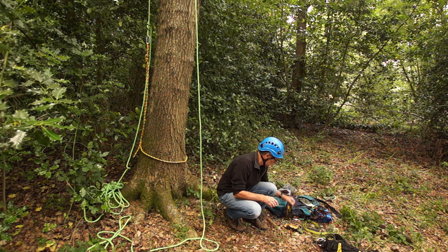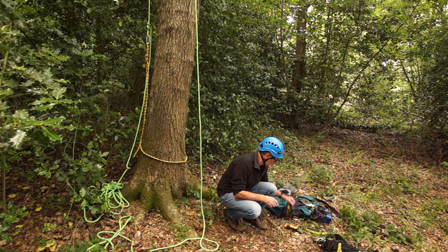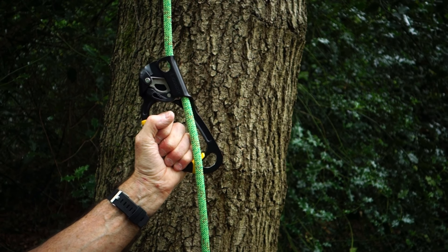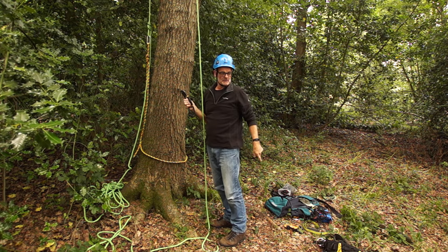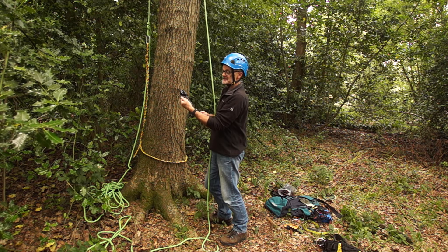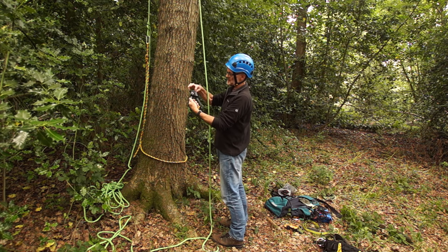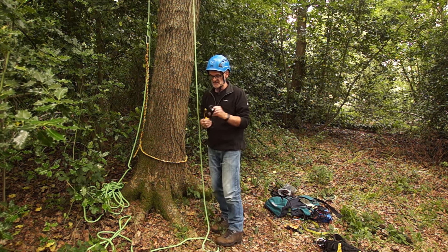Another device we use is this Petzl Ascender. That clips on like that, and the basic principle is it'll move up very easily and then it locks on - move up and it locks on. Combined with the rig, that will enable us to climb up the rope. This will be demonstrated more in part two. It comes in two colours - this is the black one which is left-handed, and they do a gold one which is right-handed. It suited me with my climbing set up to have the left-handed one. It's got holes in there so you can attach various carabiners and other gear.